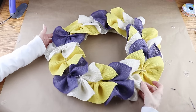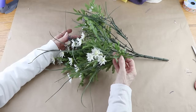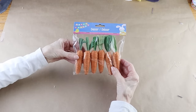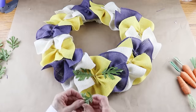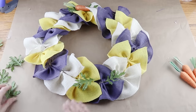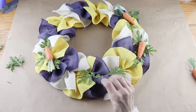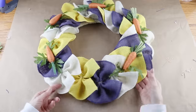To decorate my wreath I'm cutting some leaves off of a bunch of daisies I had on hand, but you can use any type of leaves. I'm using 18 of these leaves along with a six-pack of carrots from the Dollar Tree. Just like the burlap, I'm first finding their placement on my wreath — adding two leaves one on each end and then one in the center, then placing down the carrot. As I'm adding them I'm making sure to evenly space them, and because I'll be adding a sign in the center I'm keeping them on the outer edges of the ruffles.